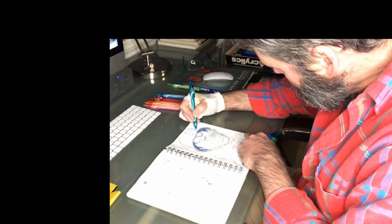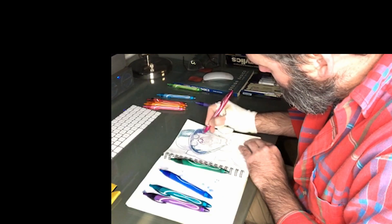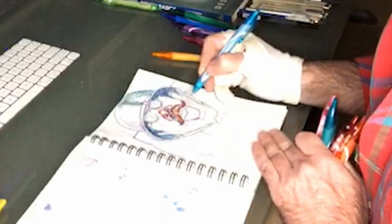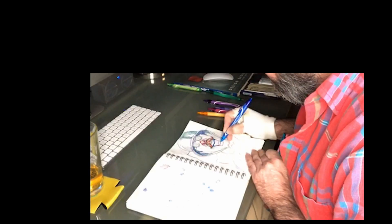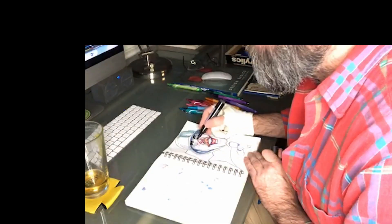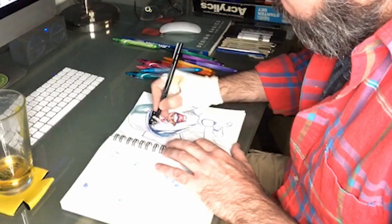Same as last time, I'm just going to use the Strathmore 300-400 series sketch paper with the Bic Gel-O-City pens. Just cheap art supplies, trying to get some cool results, sketching him out right before he hits ramming speed.